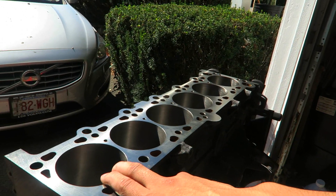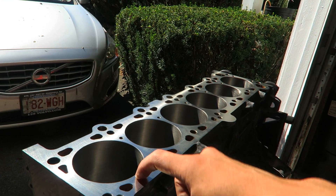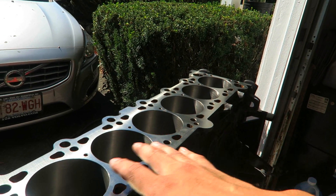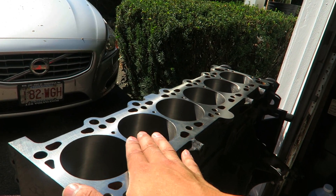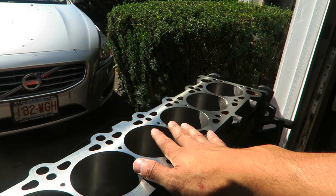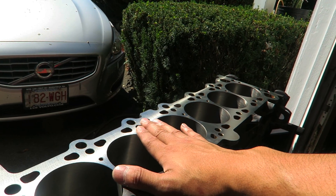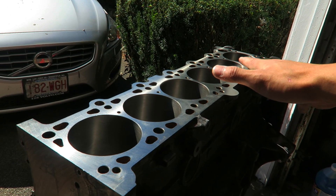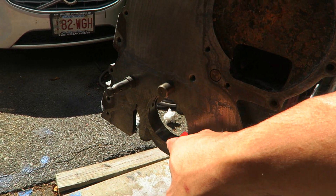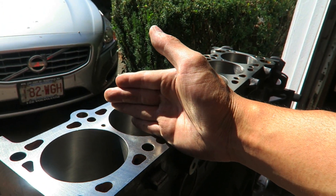They honed out the cylinders to about 85 millimeters. Stock bore on this M50 is 84 millimeters, so the piston sizes I'm looking at are all 85 mil — they bored it out to 85 millimeters for me. Not only did they bore it out to 85 mil, but they ensured the bore was 90 degrees flush with the actual top of the engine block itself, all squared off from the top. They also made sure that when the crankshaft was in there it was completely perpendicular to the actual cylinder walls themselves, which is amazing.